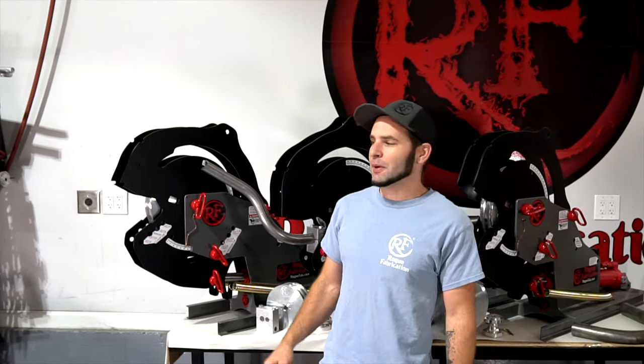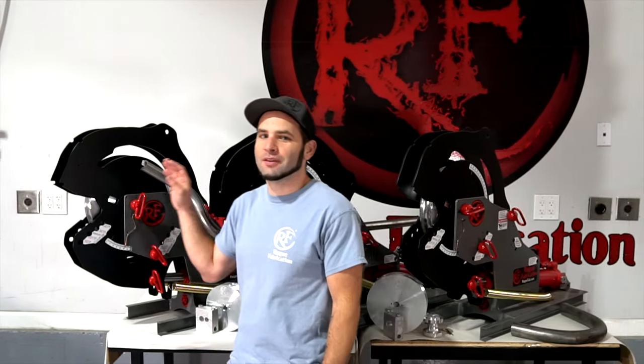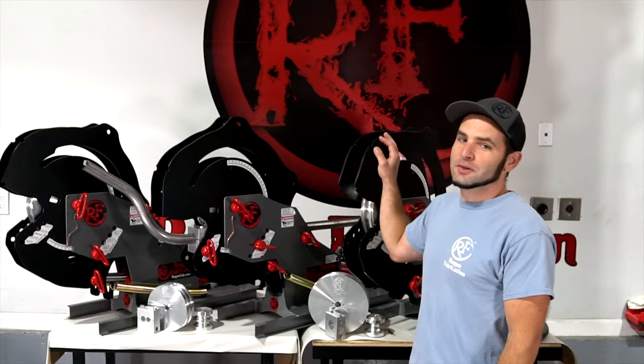Our 600 series tubing benders come in three capacities. We have the M601, the M605, and the M625.